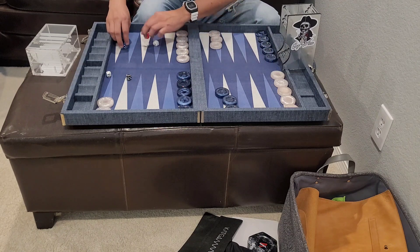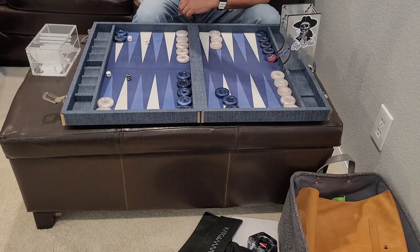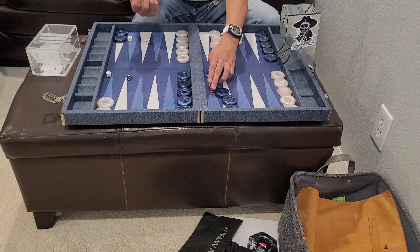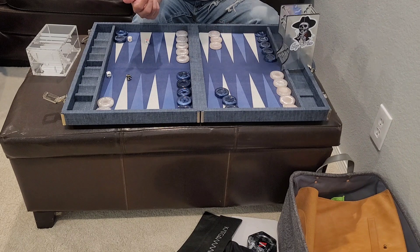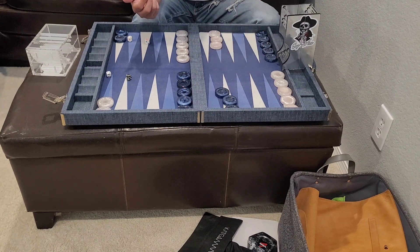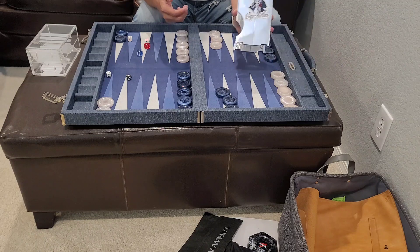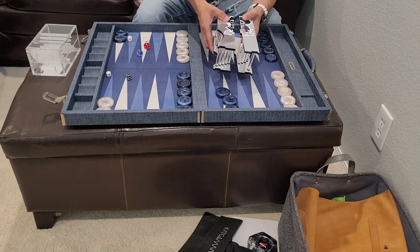Testing large size dice — the R2 model handles them well too. It's a two-piece model from Catgammon; I'm not sure if you can get it from Ace Point yet. It comes in three colors: black, gold, and silver.